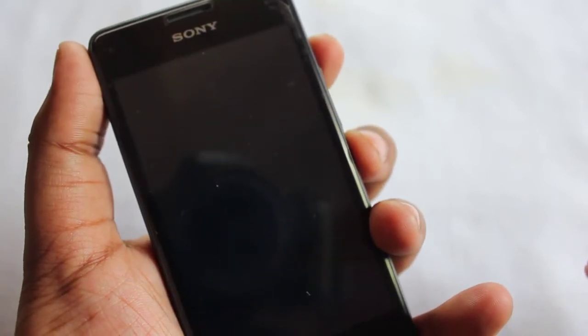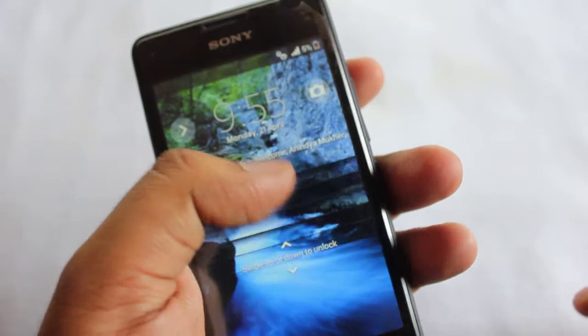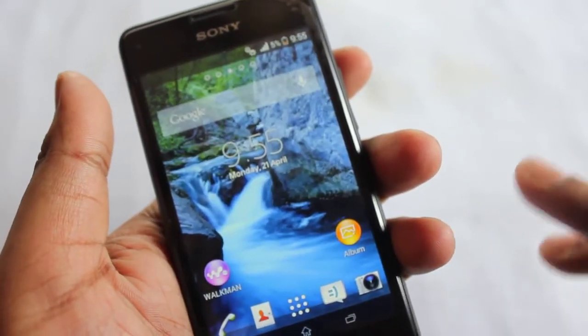Hey everyone, Anandik here, and today I'm going to show you the battery life test on my new Sony Xperia E1. The Sony Xperia E1 is an entry-level smartphone by Sony and it's been launched a few days or few months ago.